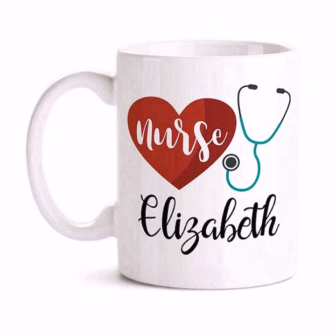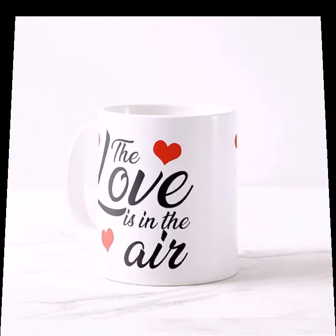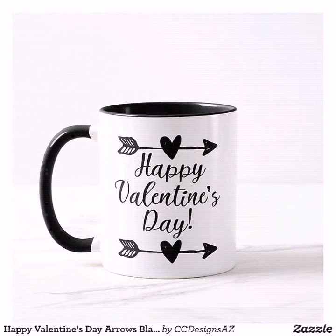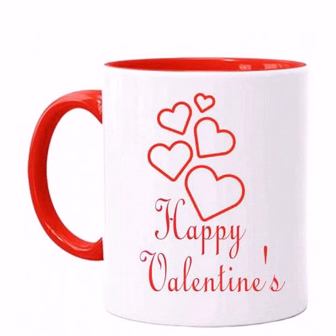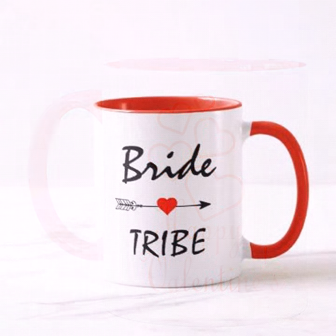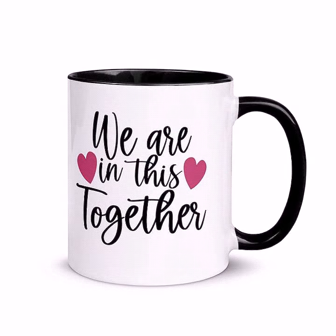In today's video I am bringing for you a very amazing and very unique collection of mug design ideas — these are very decorative and very special ideas for you viewers. I hope you will love this video, in which you will find amazing and elegant mug decorating ideas for Valentine's Day — these are Valentine's mug decor designs.